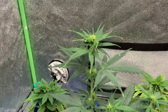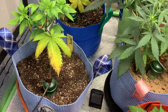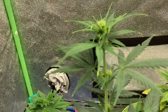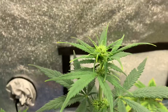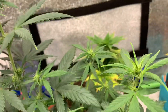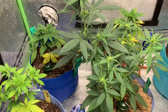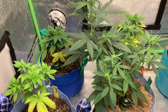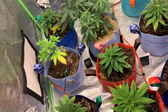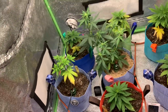Back to the Cheese — this is Auto Cheese from Seeds Man, wasn't a freebie, but they're coming in nicely. I just transplanted them, but maybe next week I'll go ahead and feed them a veg tea — just because they're still vegging I don't want to overdo it. I'll give the tea to the Cheese as well.